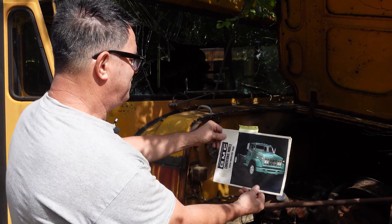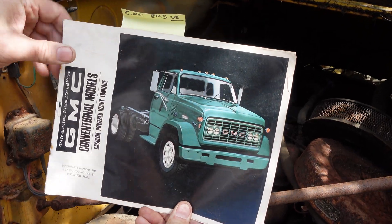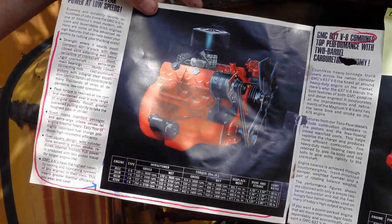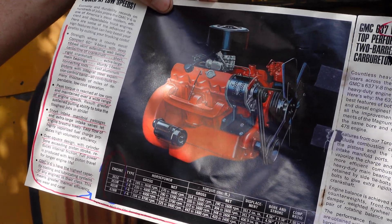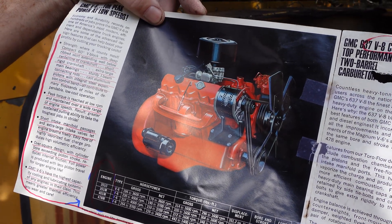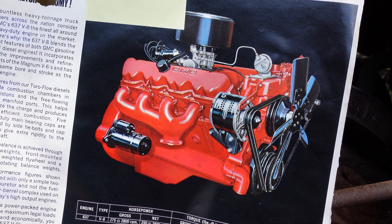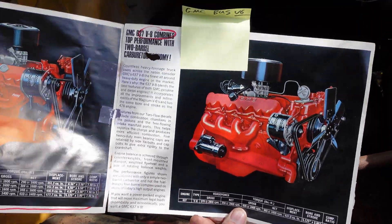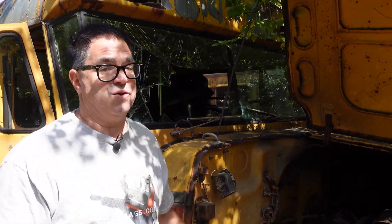Don't believe me? Well, here is the 1968 GMC conventional models dealer brochure. What a beautiful, tough-looking truck. Inside this brochure there's a rundown: on the left-hand side that's the V6 — 351, 401, 478 — and the C and M designations have to do with the carburetor, single or two-barrel. On the right-hand side, look at that: a 637 cubic inch V8 version of the 60-degree V6. And again, there was also the 702 cubic inch V12, which was basically two of these V6s with a common crankcase. Jay Leno owns something called the Blastoline Special, which has one of those GMC 702 V12 engines in it.